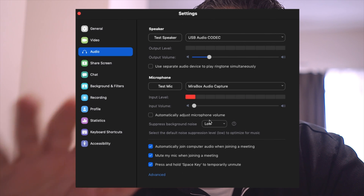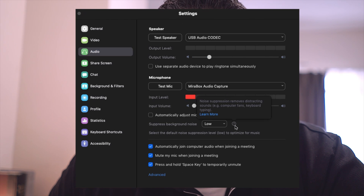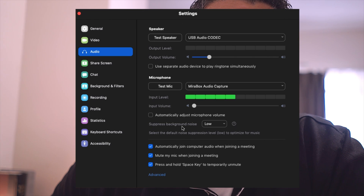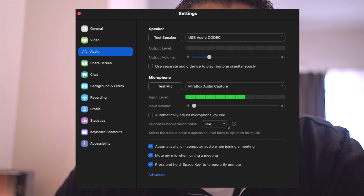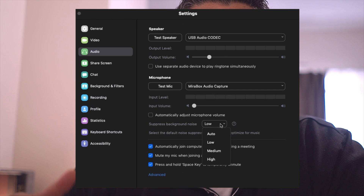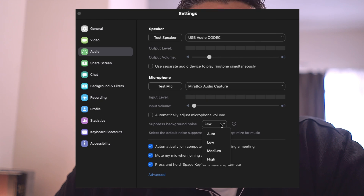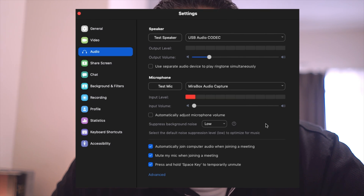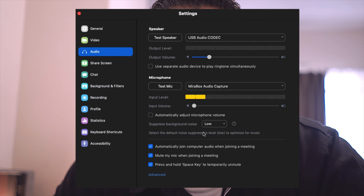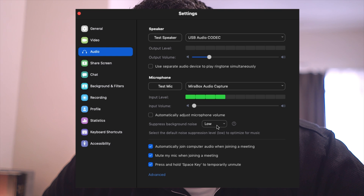In the latest version of Zoom as of August, there's a new setting called 'Suppress background noise.' You want to set it as low as possible — unfortunately you can't turn it off entirely, it's only low, medium, high, or auto. Leave it on low. You'll also see a note that says 'select the default noise suppression level to low to optimize for music.'